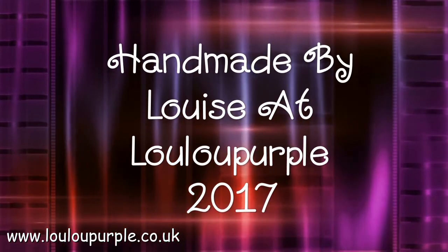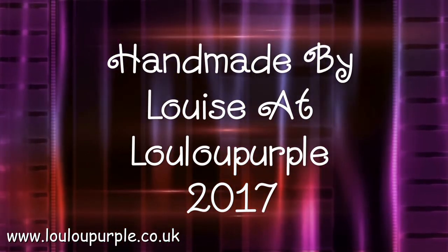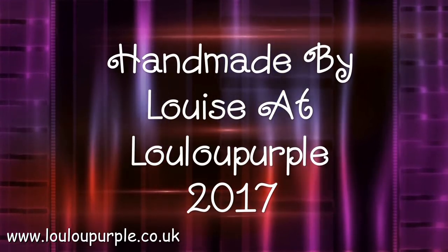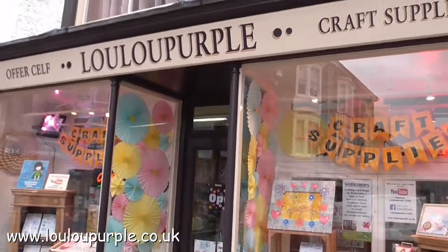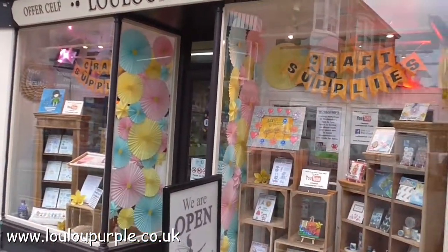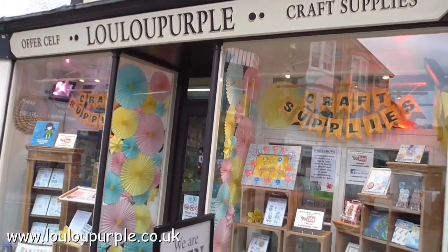Hi everyone, it's Louise from Lulu Purple. Today's video is going to be slightly different. I have been asked by a few people to show my shop and my workspace. So this is it. This is the outside of my shop. It is called Lulu Purple.